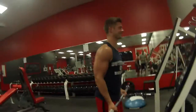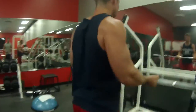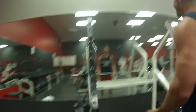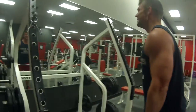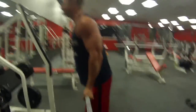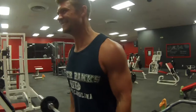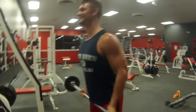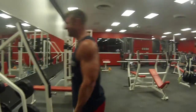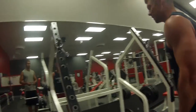Second exercise — second bicep exercise. You already guessed it: straight bar curls. Trying to do something different to shock the muscles, but there's no tricks here. We're seasoned lifters — stick to the basics. Puff the chest out.